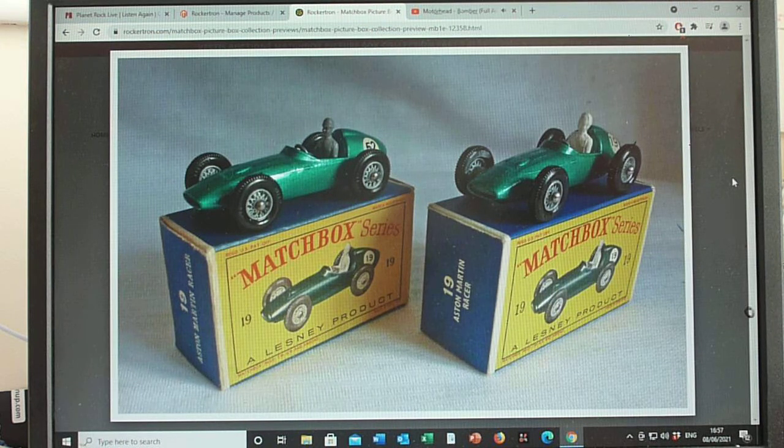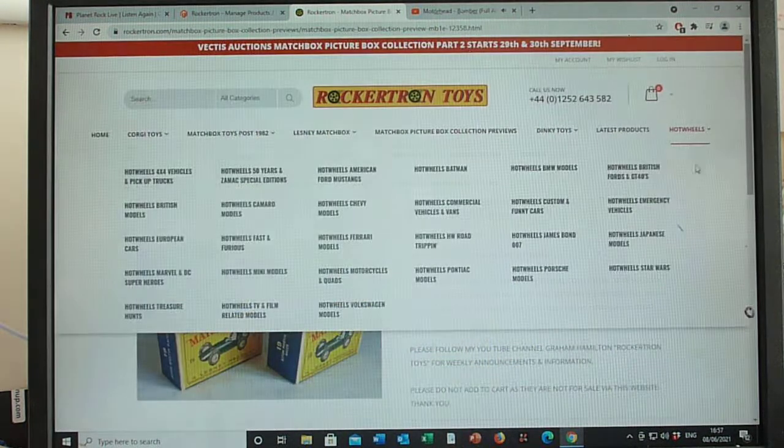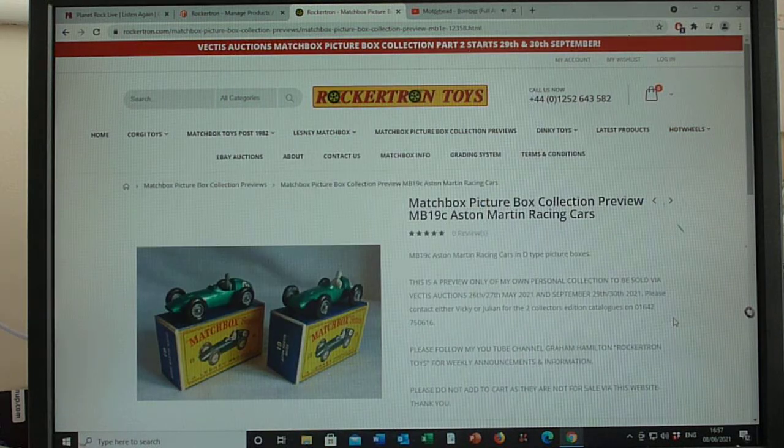So that covers the 19C Aston Martin, and we'll move on to the 19D Lotus next. Thanks ever so much for watching — take care, bye bye.